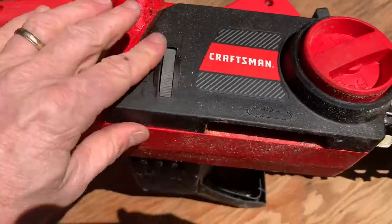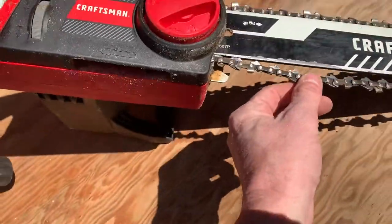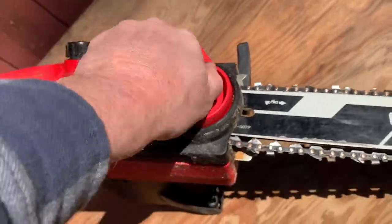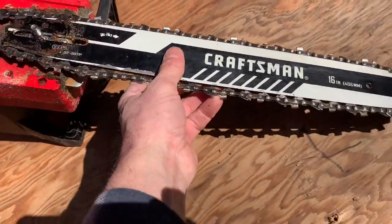To loosen the slack on this — see, it's already coming loose — and then this will just pull the cover off. Comes right off. I'm gonna clean that up in there too. I'll just pull that old one off of there.